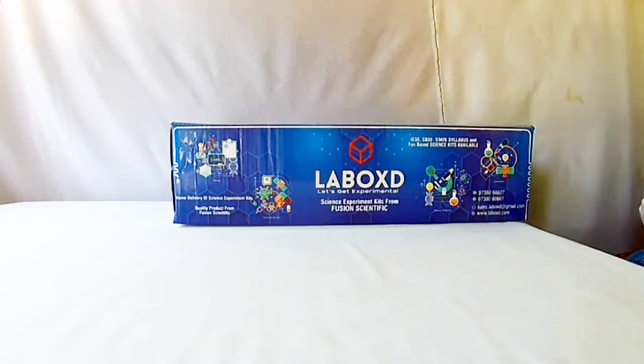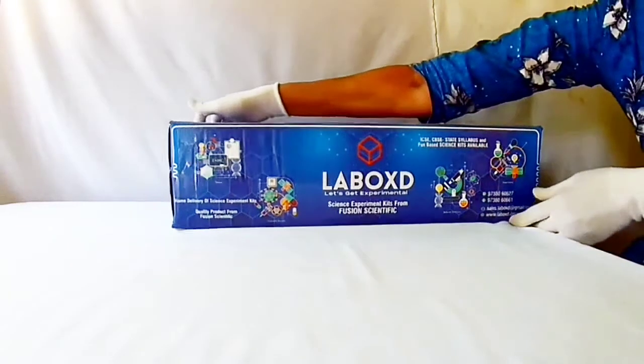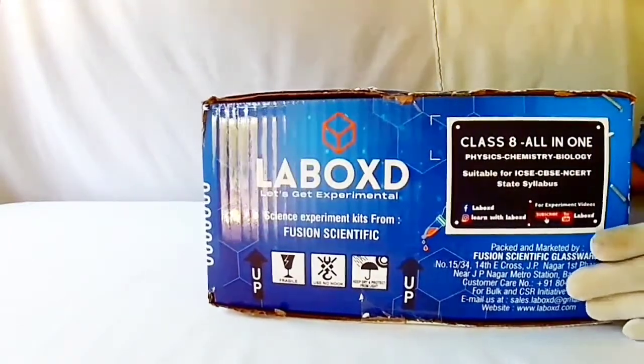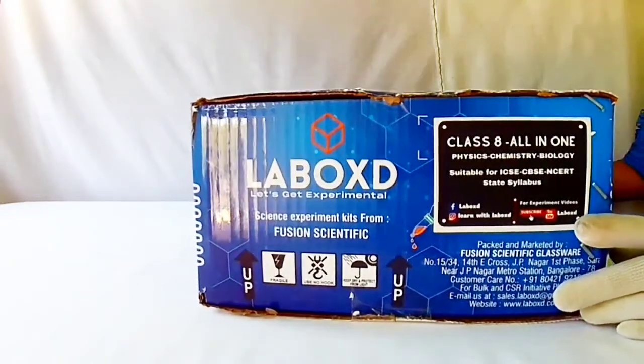This is very useful for CBSE, ICSE, and NCRT Curriculum students. Now let us open the box and see the contents of the box one by one. This is the Class 8 kit.